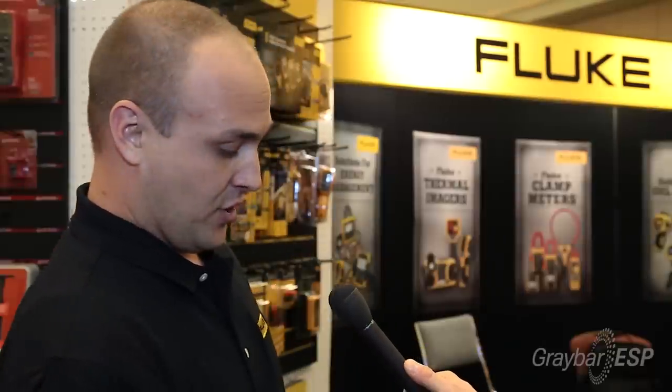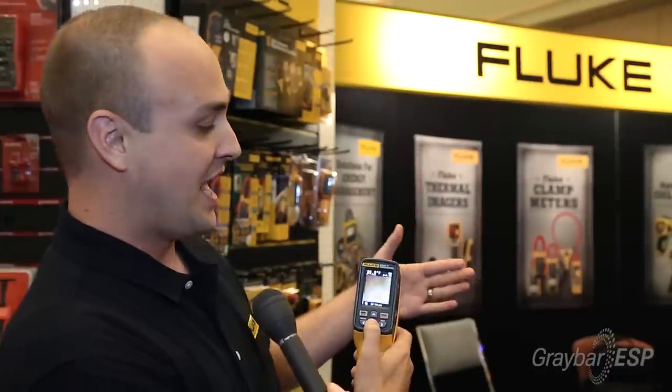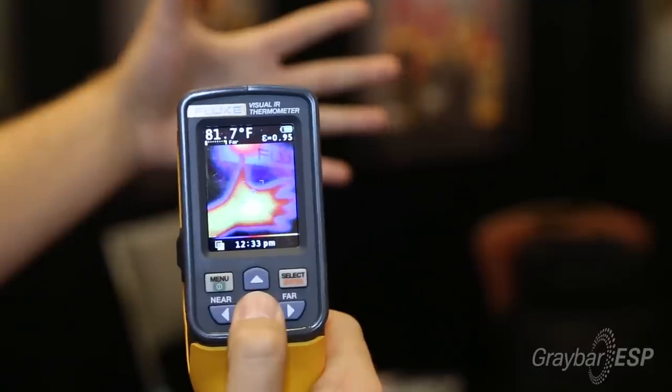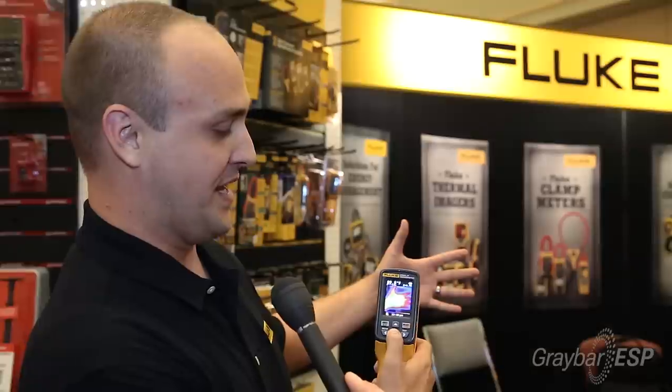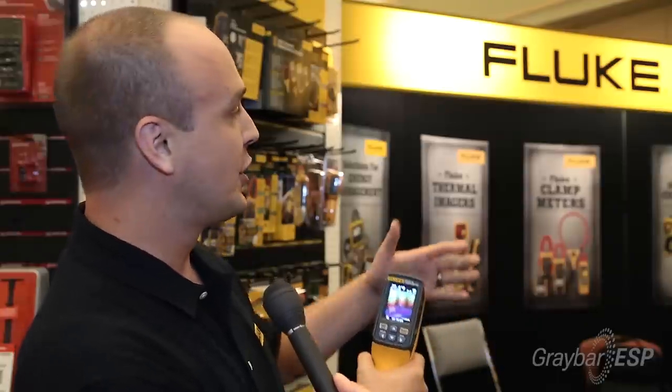Let me give you a quick example of how it can be used. In this screen, we have a visual image camera and a camera that's taking an infrared image. This tool allows the blending of these two images in 25% increments. You can look at a motor to identify hot areas to see if it's overheating. You can also use it on a breaker — instead of individually scanning each breaker, you can look at an entire breaker panel and see instantly if you have a hot area that needs further investigation.